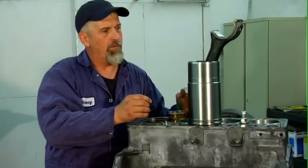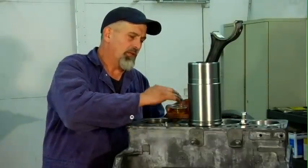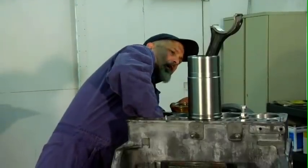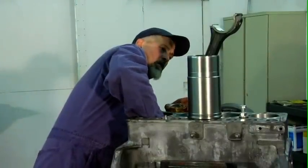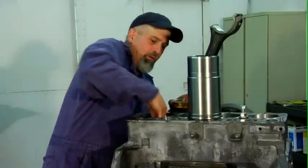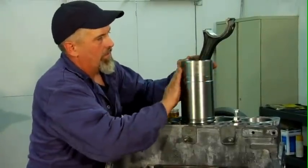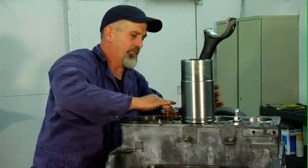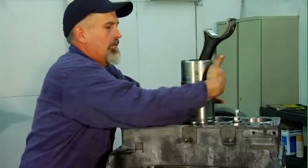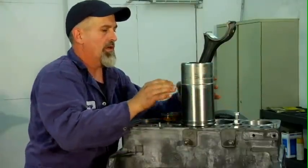We're going to put this rod, piston, and liner assembly down in. First thing to do is to take the lubricating soap and with your fingers reach down and lubricate the sealing o-rings down in the block in the grooves. Take a little more and lubricate the skirt of the liner so that it slips all the way through with no dry spots.